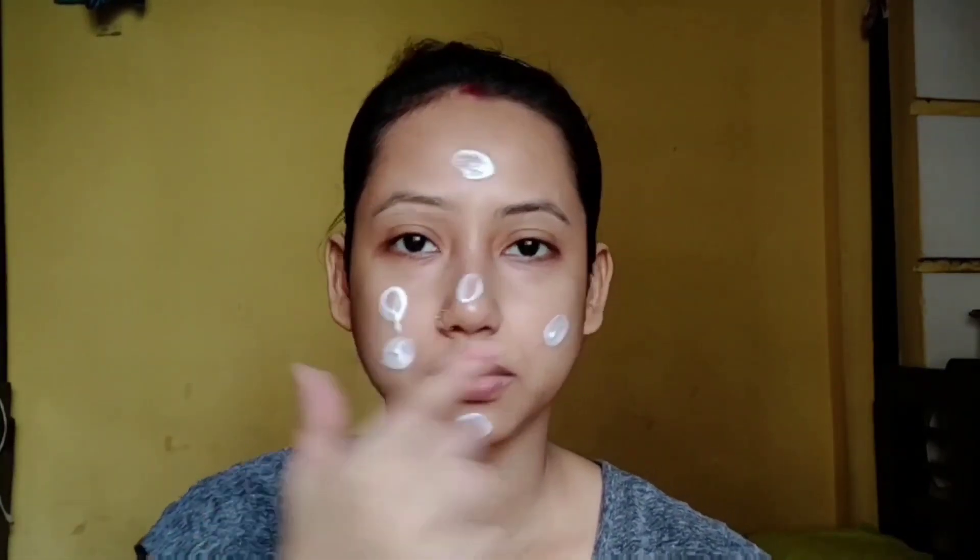First of all, I am going to apply a toner on my face. This is Good Vibes toner. It will help to minimize your pores and hydrate your skin. After applying it, the skin will appear blurred and smooth.